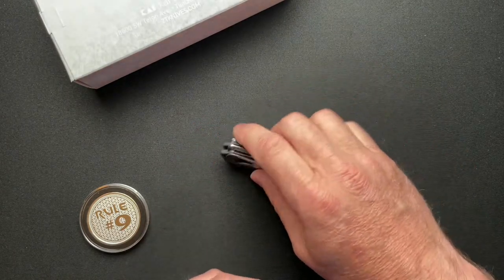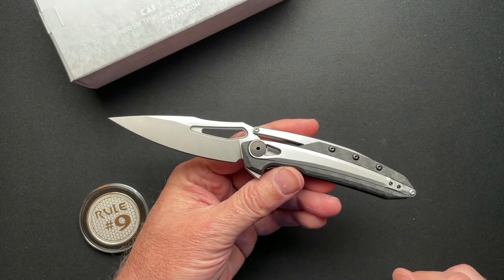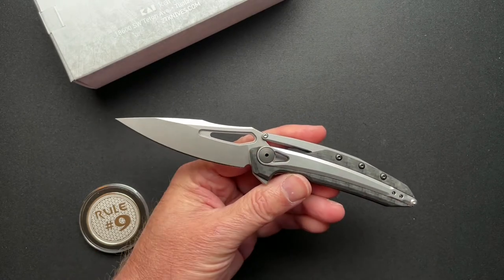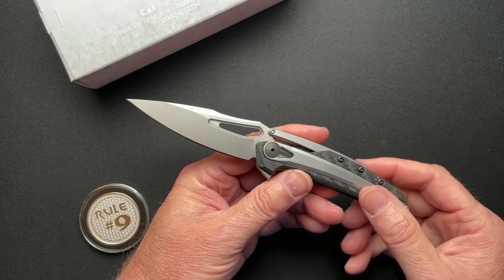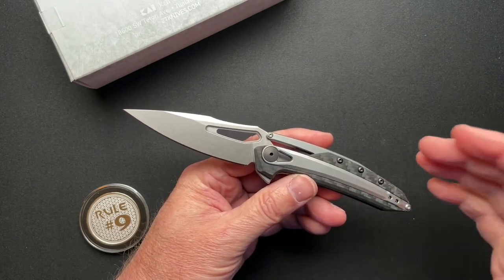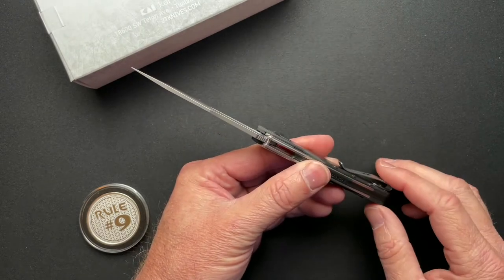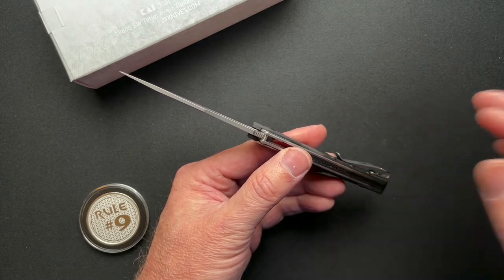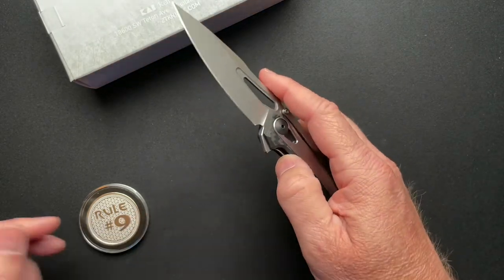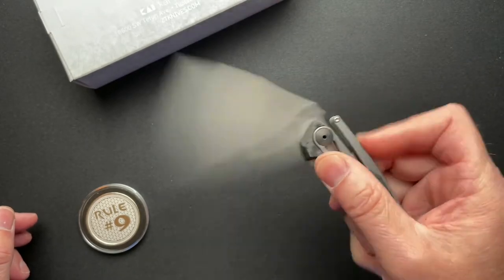Four and a quarter inches closed, just a hair over 7.5 inches overall. 3.30-inch blade, 3.25-inch cutting edge. It is CPM 20CV with a blade thickness of 0.119 and overall thickness of 0.453. Weighs in at 3 ounces and runs on KVT bearings.